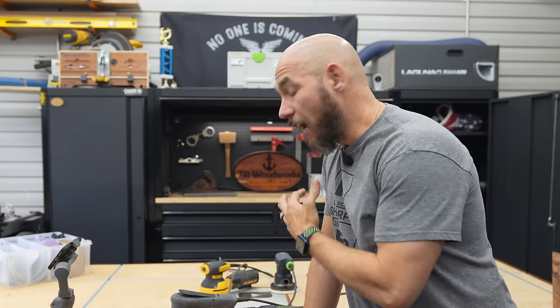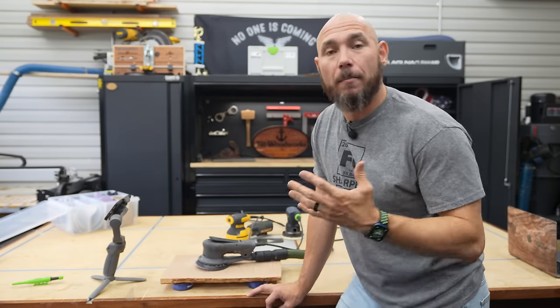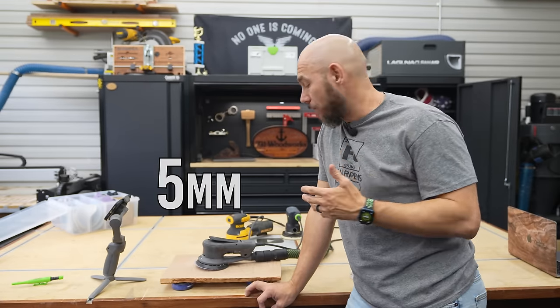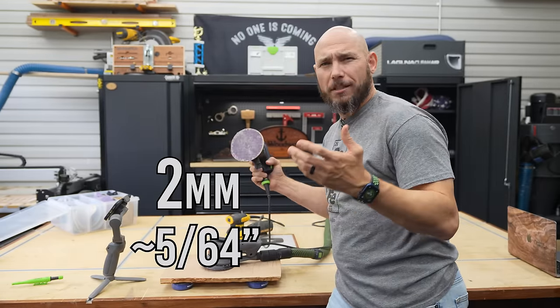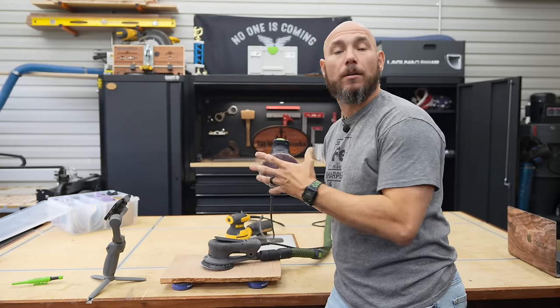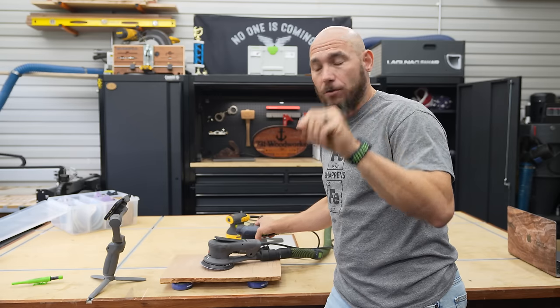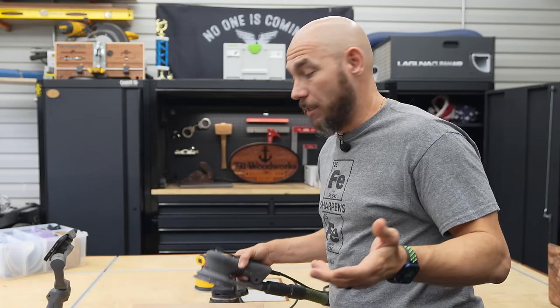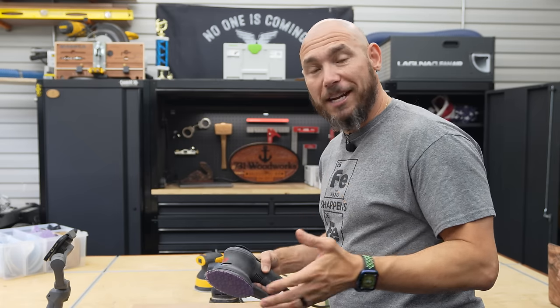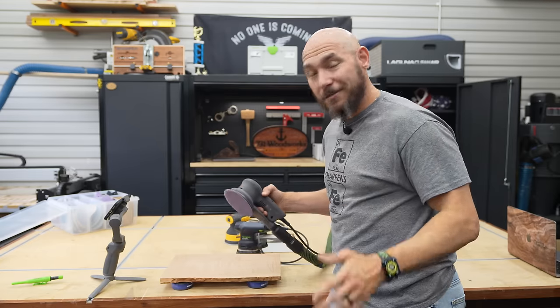Another thing that surprised me with this sander is how fast it works — it's Rotex-level fast. Because of that higher stroke rate, that five millimeter stroke, it works extremely fast. On the ETS 125, it's a two millimeter stroke — three millimeters less — so you're getting less of that orbital action. You would think that would make tiny circles in your finish, but it doesn't. This is a smooth sander. I think the less vibration helps with that. It's an aggressive sander that creates a fine finish — quite astounding.